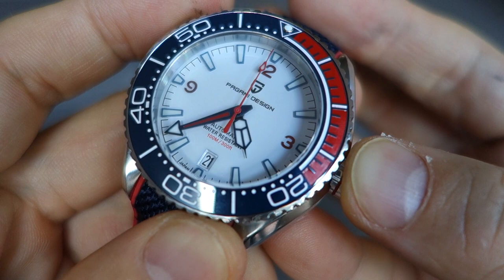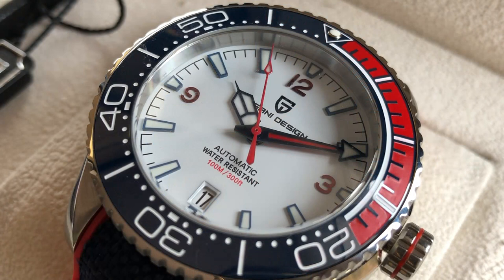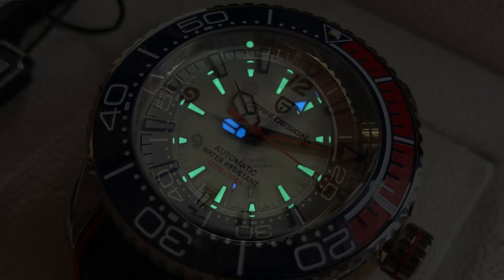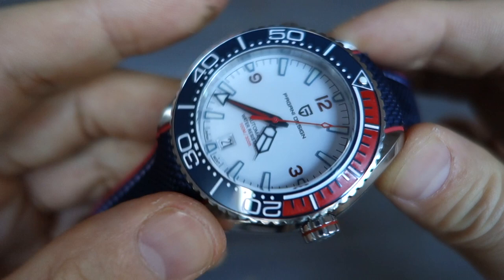Moving on to the dial — it's a pretty well done gloss white dial with printed details in the middle, including a printed chapter ring around the periphery. It's got applied indices as well as red-colored compass numerals. There's a gloss blue hour hand in a stylized syringe shape, a gloss blue and red minute hand in an arrow shape, and a nice red seconds arrow. Lume is applied on all the indices, all three hands, the bezel pip — and it glows pretty well through the night in my experience.